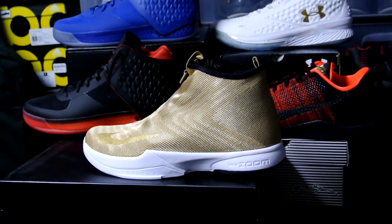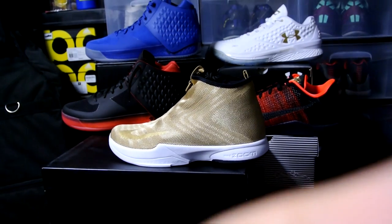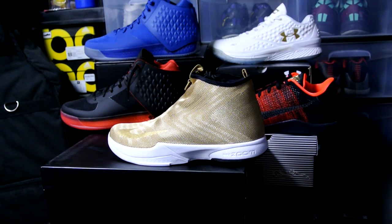Definitely grab these if you get a chance — I really like the look of them. Hopefully I'll be able to do a review for all these shoes when I have some time. Until next time guys, have a good one, peace.